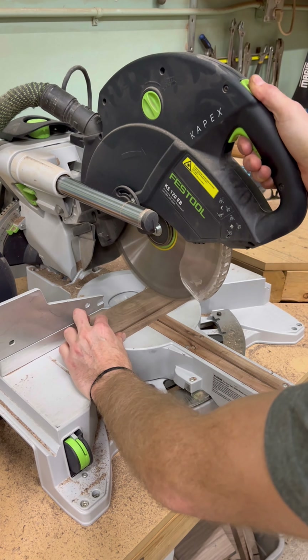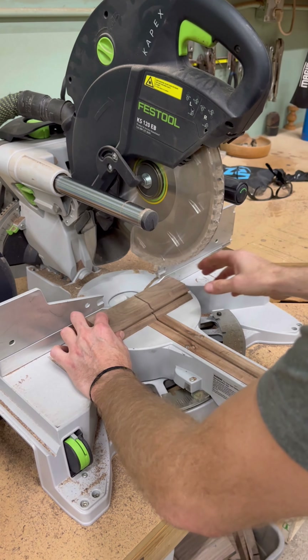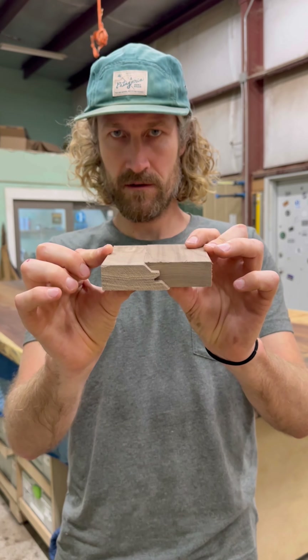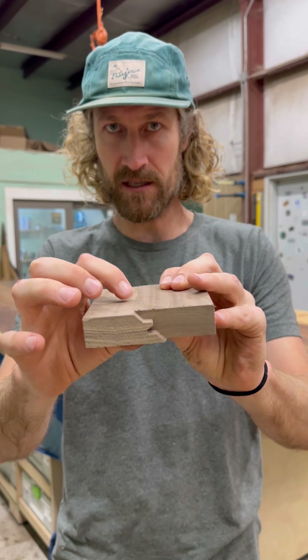You're going to follow that up with cutting it in two so you can now see how well they plane out together. Alright, I have my two pieces — so whenever I lock these together this way, do you notice that one lip right there is just a little bit proud?